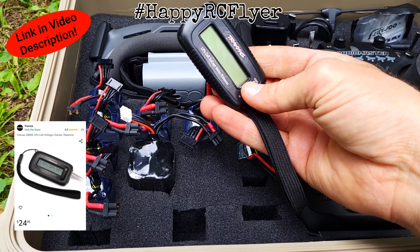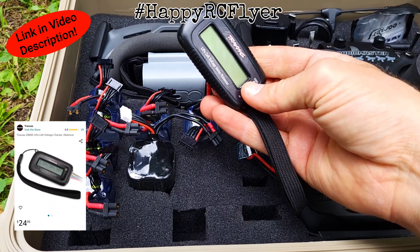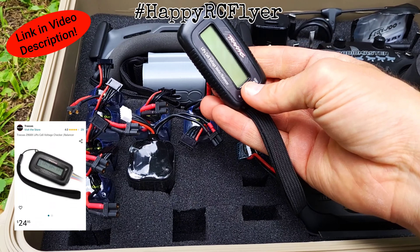We have the RadioMaster TX16S — we're running EdgeTX with touchscreen — and I have these little joystick gimbal protectors; I'll put a link in the description for those, I purchased them on Amazon. We have our DJI Goggles 2 in there, and I believe this is a 3D-printed bracket — I bought those used so the bracket came with it. I'm not sure where you would find the print file for that.